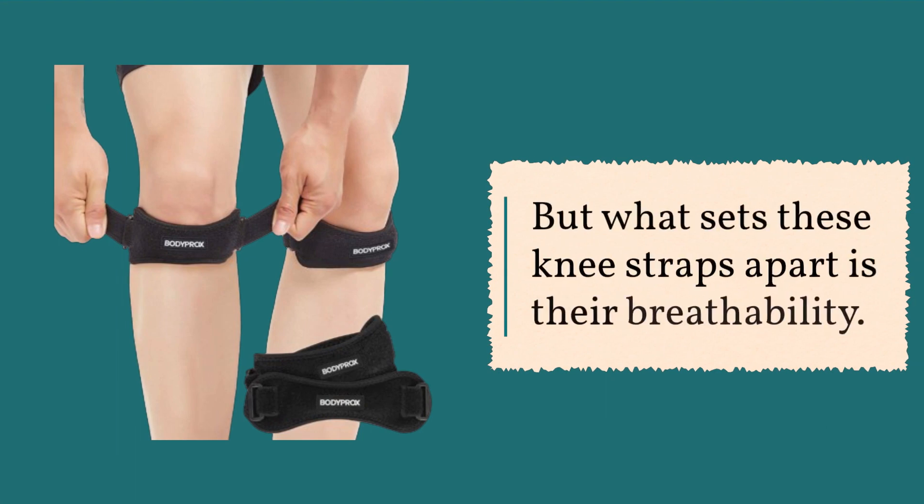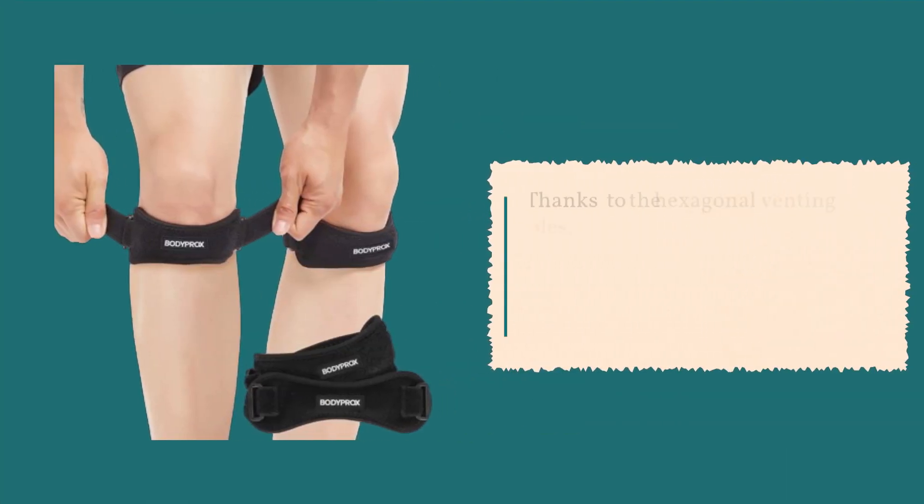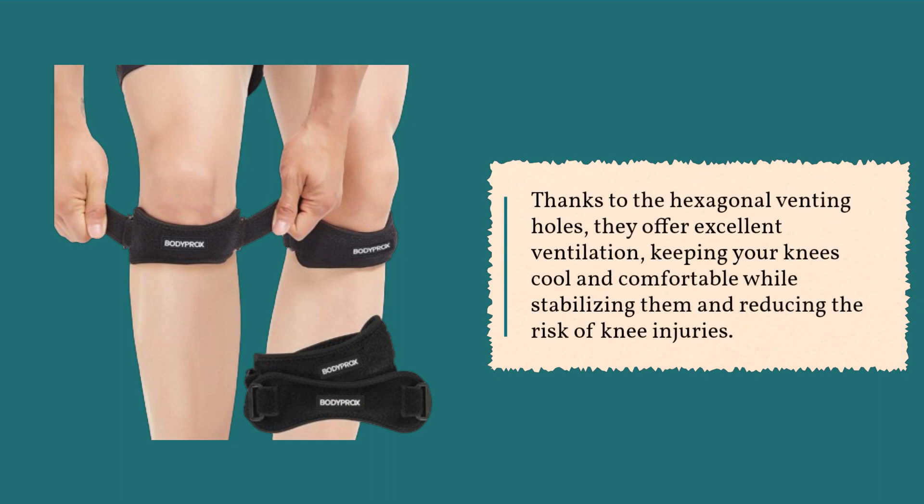But what sets these knee straps apart is their breathability. Thanks to the hexagonal venting holes, they offer excellent ventilation, keeping your knees cool and comfortable while stabilizing them and reducing the risk of knee injuries.